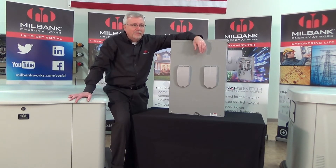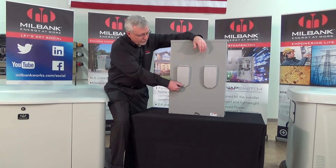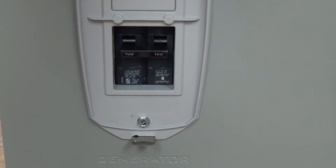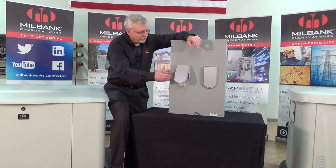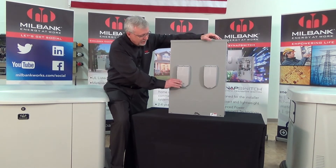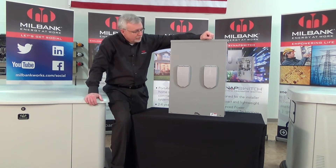Otherwise, it will back-feed power into the home when the intent was to turn the power off in the house in the event of an emergency. So what we have done with our transfer switch is we've included a second disconnect for the generator. You have a disconnect for the utility and for the generator, so power will not enter the home from either source. This is a very unique design that allows for a safer installation, so you don't have to worry about how to turn the generator off when utility power needs to be turned off.